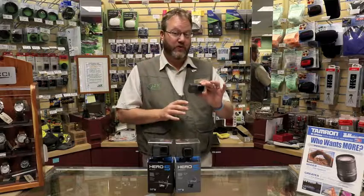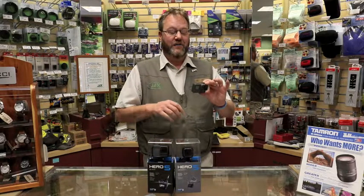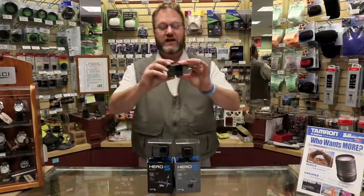Some of the new cool features: you no longer need a housing to take this underwater. You can go underwater for 33 feet without a housing. It also has new enhanced stabilization and a GPS.